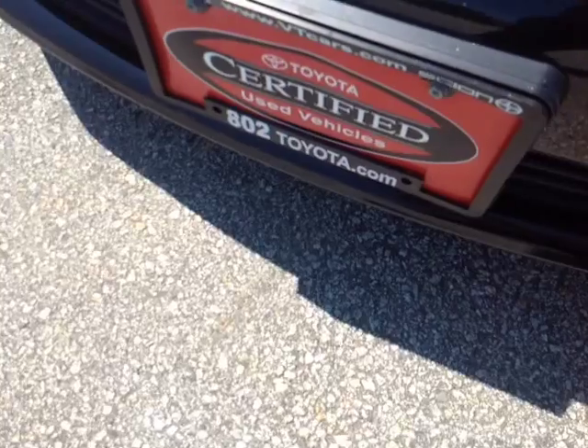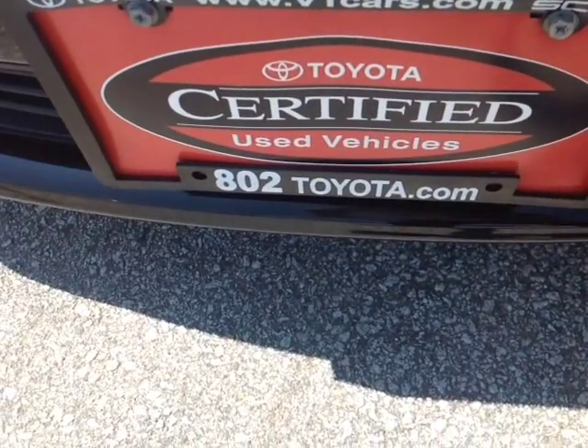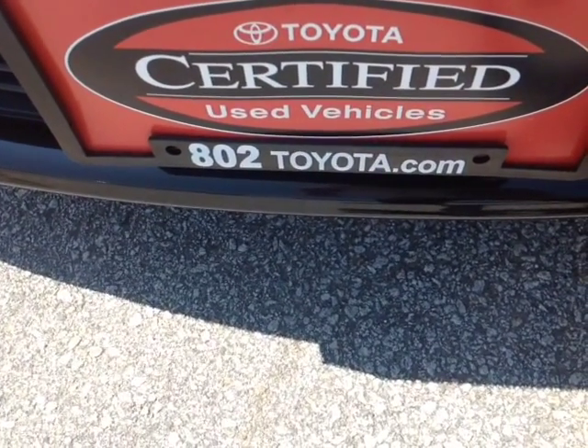Should you have any questions, comments or concerns before you hit the dealership, feel free to give us a call at 802-229-9117 or simply reply to this email. Again Alan, thanks so much for spending a few minutes with me this afternoon on this certified pre-owned 2012 Toyota Corolla LE. Looking forward to hearing from you very soon here at 802toyota and 802usedcars.com. Have yourself a great day Alan.